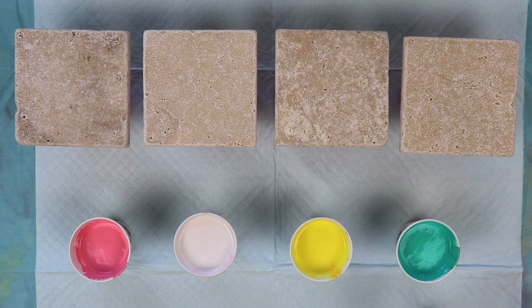Hi everybody. Welcome to Lisa Simmons Art. Today I'm going to be doing an experiment — I've never seen anybody pour on travertine tiles, so I'm going to try this out today.